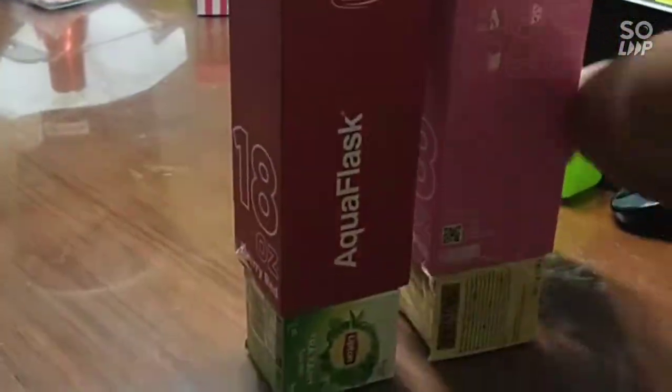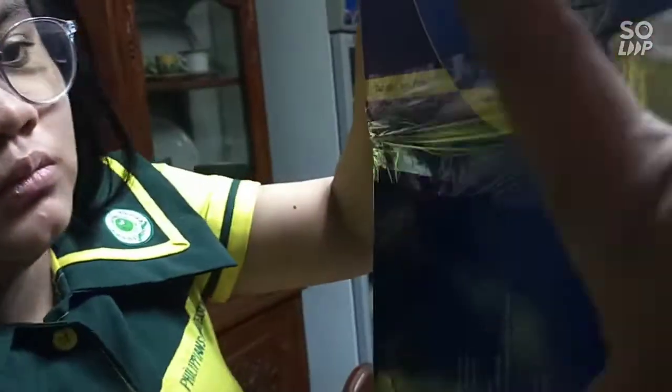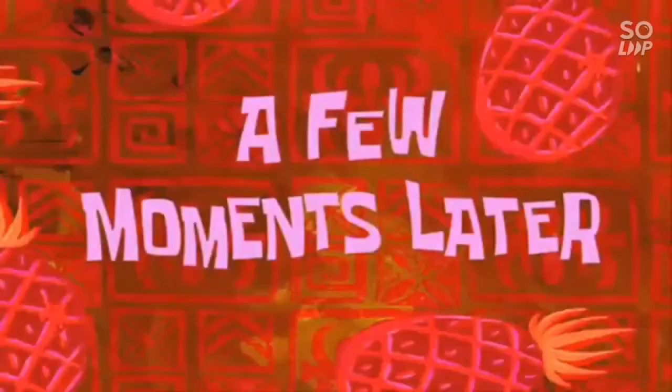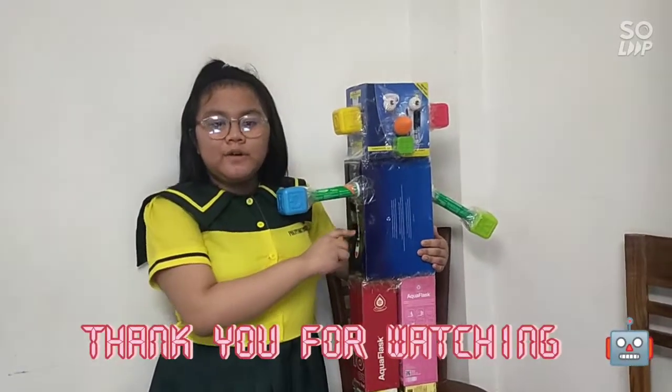Okay, now let's build it! A few moments later... And here now is my DIY solid figure robot. Thank you for watching. Bye!